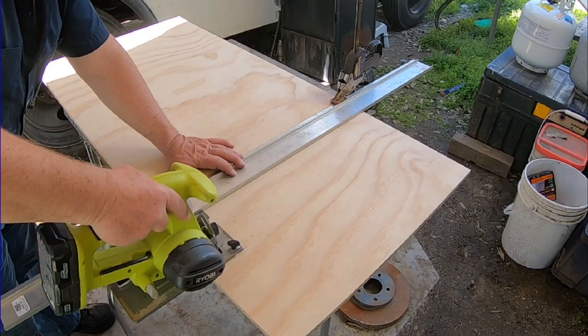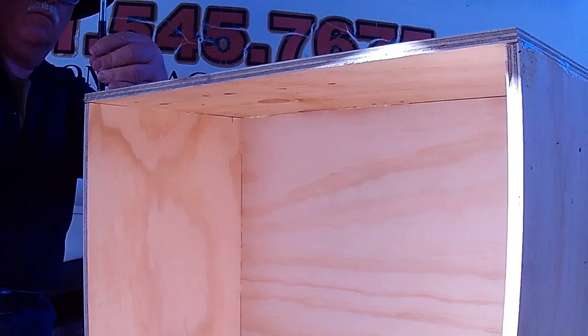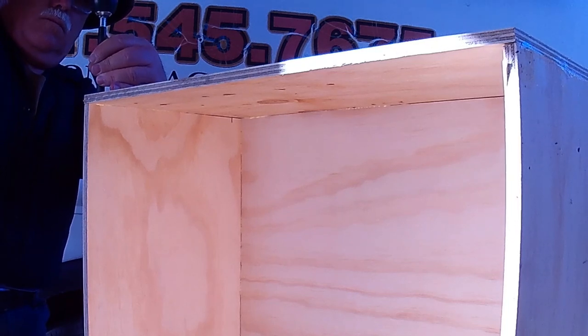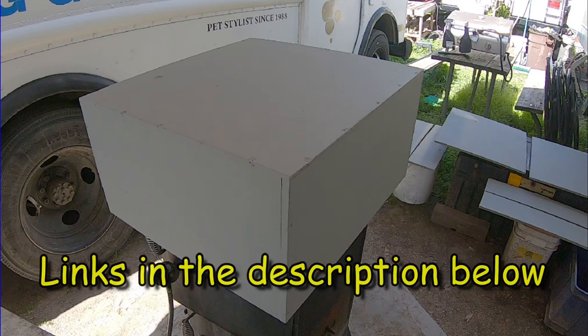After cutting the parts and dry fitting them together to make sure I didn't make any mistakes, I glued and screwed them together to make the box of the drawer. With the box assembled and after letting the glue dry, I started to paint the box. Since I was using the plywood for several projects, I cut and painted all of the parts at the same time. I'll link to the other projects in the description below as they are finished.